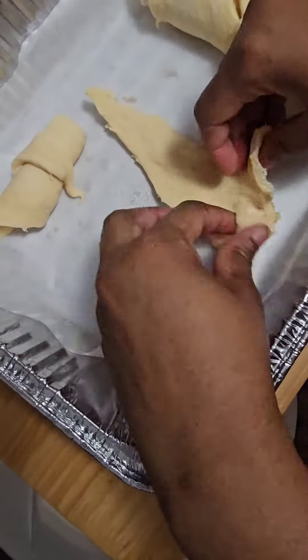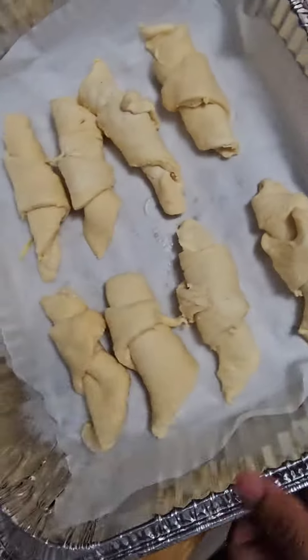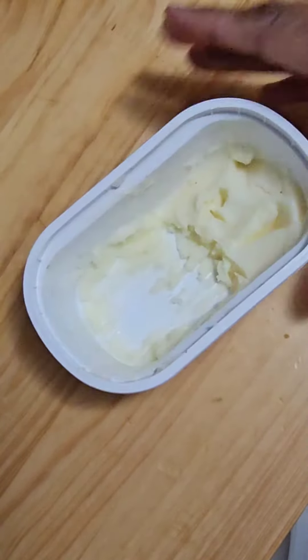How do y'all roll y'all croissants? Because I just be rolling — I don't try to do no technique, I just roll them. But anyway, I popped them in the oven on 350, and while those were in the oven I made the honey butter.